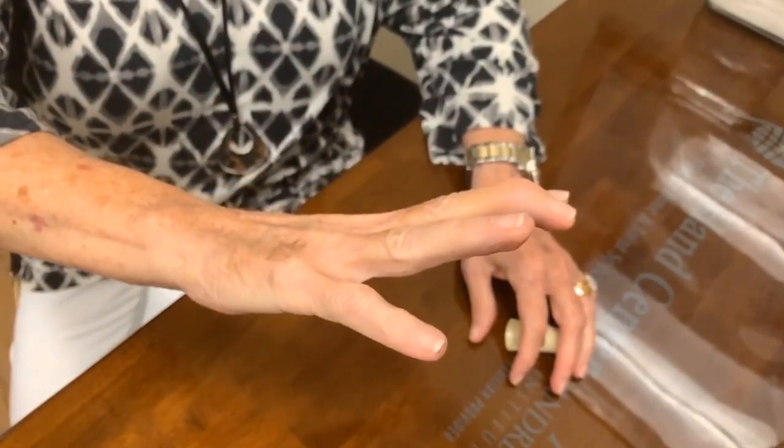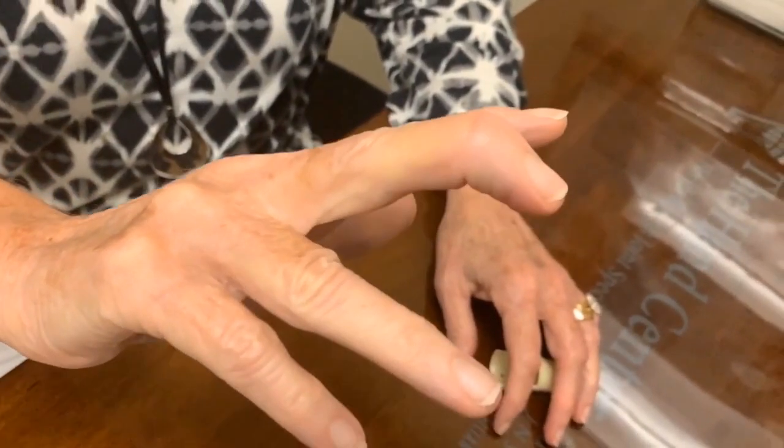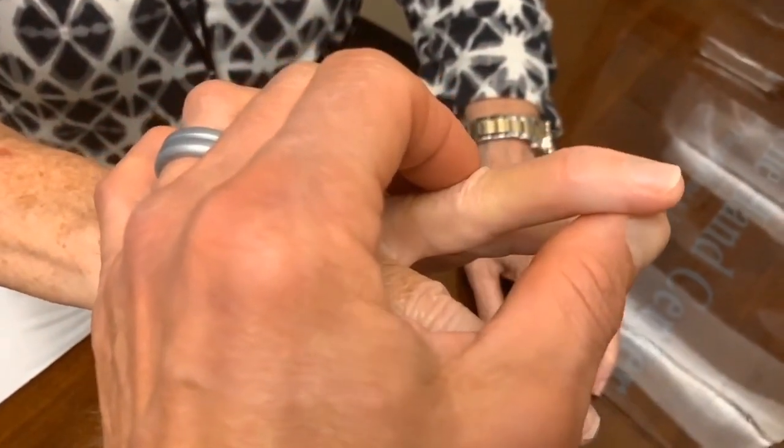Here is an example of a patient with a mallet finger. She hit the finger on a door about three or four days prior to coming into the office. She's able to flex, but she can't extend the finger. She has full passive range of motion and minimal tenderness.